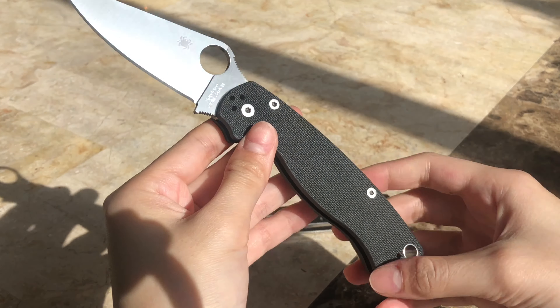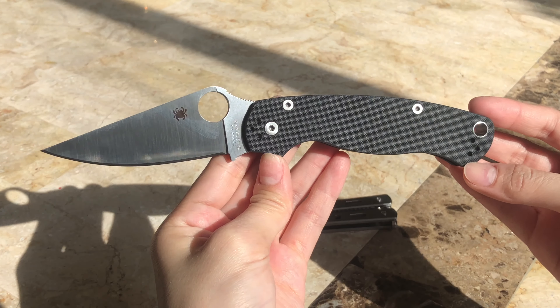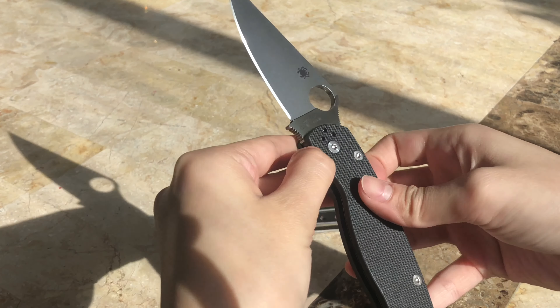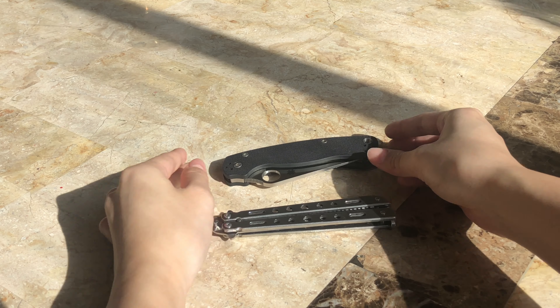I mentioned this in a separate video I did on this knife, but we actually picked this up directly from the factory outlet located in Golden, Colorado, so that just makes this knife so special and it was just a really cool experience too.